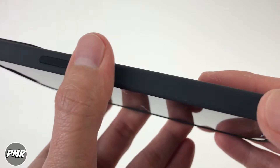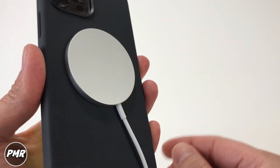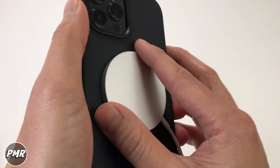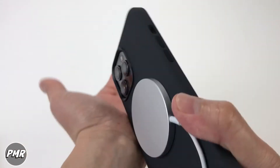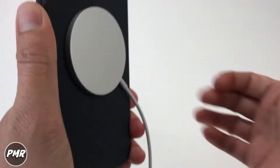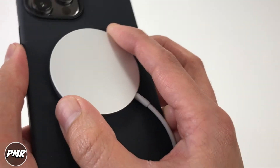Let's go ahead and try it with our MagSafe charger. There's a good amount of grip — it's not going to fall off. You can even use it while charging and it won't fall. Let's see if I can get it to come off — that's not gonna come off, guys. There's a really good grip to it, and the silicon material definitely gives it a better grip so it won't slide off.